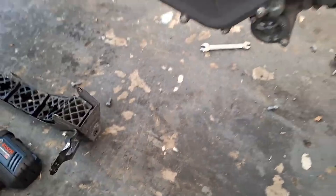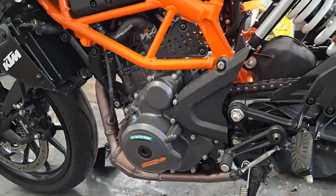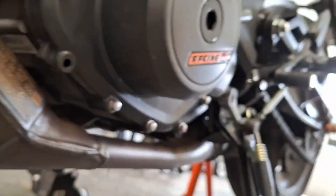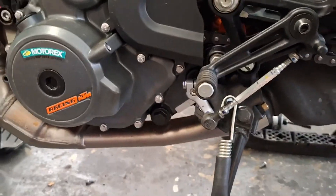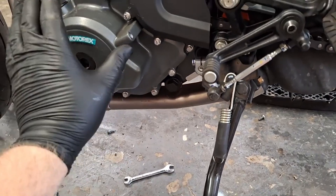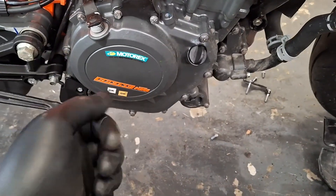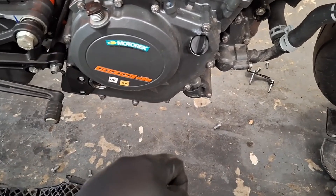Back over on the left side of the bike, we now have access to our secondary drain plug right here — that houses a screen. Here's the primary drain plug, and that also houses a screen. When you take the plug out, there's a screen you clean out or replace. On the right side of the bike, that is your oil filter housing. But first I'm going to get the engine running and get it up to operating temperature before draining anything. I just wanted to get all the panels off first.